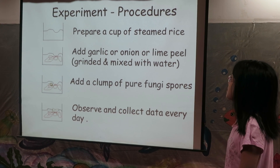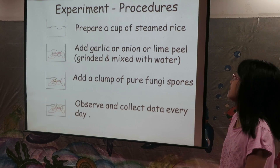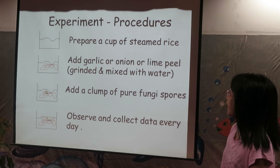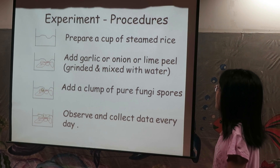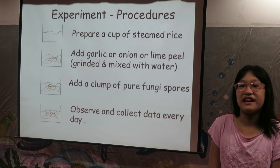Experiment procedures: Prepare a cup of steamed rice. Add garlic or onion or lime peel. Grind it and mix with water. Add a clump of pure fungi spores. Observe and collect data every day.